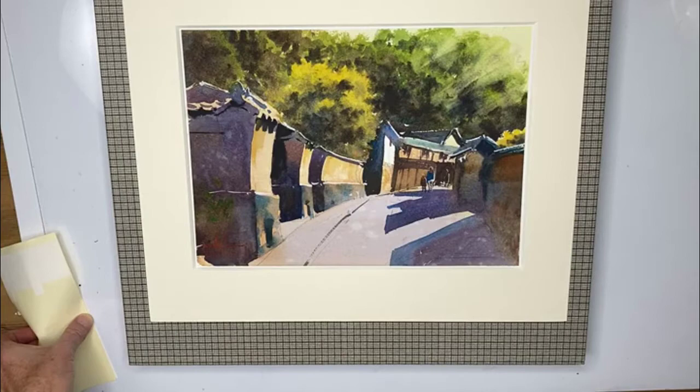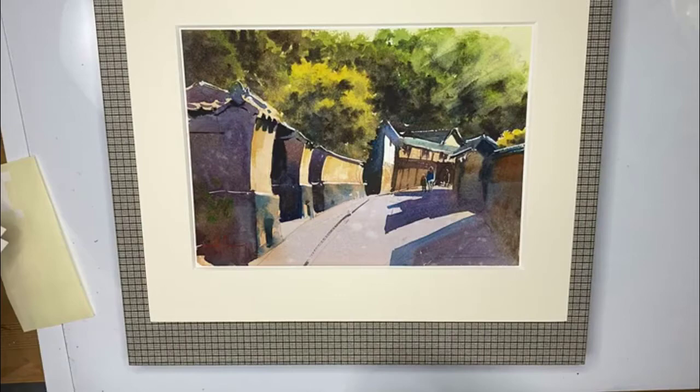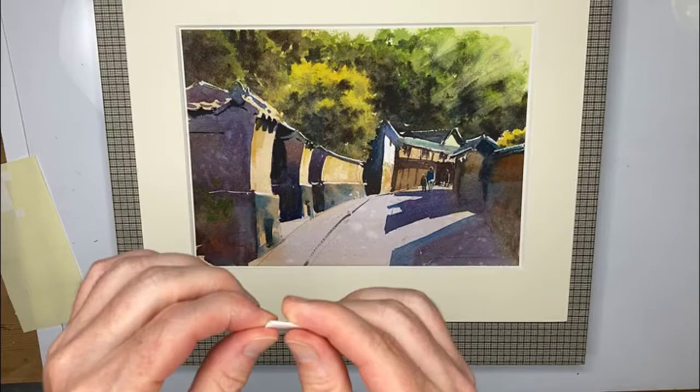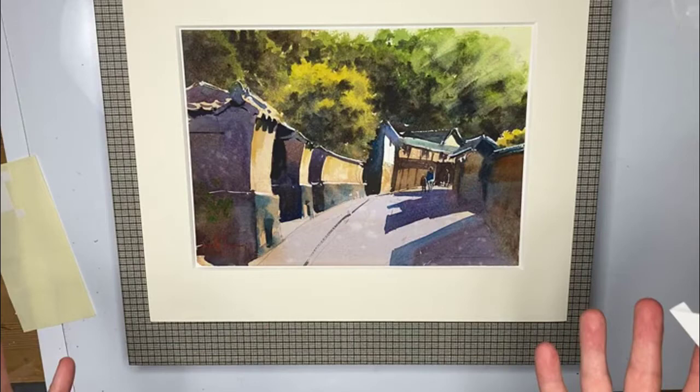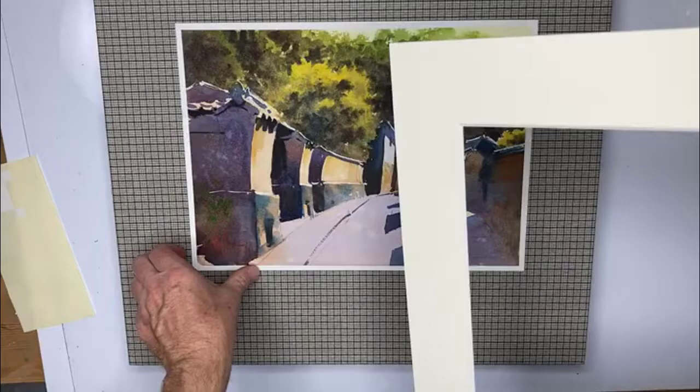One thing the framing company didn't supply me with is these things, and they're really really good. Basically they're acid-free — hopefully all the frames are acid-free. What you do is fold them like this; they're really cheap and they hold up the painting. At the art shop they do it on all four corners, but I don't like that because I like to change my paintings quite a lot, so I just do two on the bottom. It just stops the painting falling down, and there's nothing more terrible than a painting that's fallen down inside the frame.